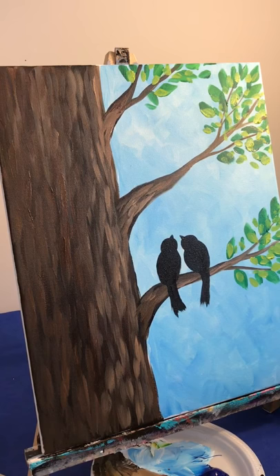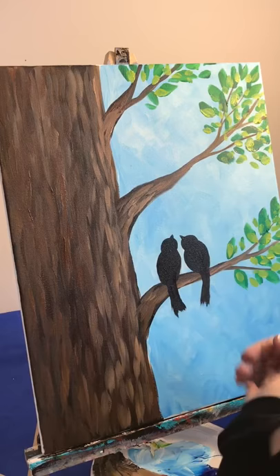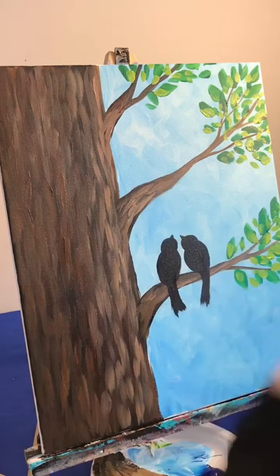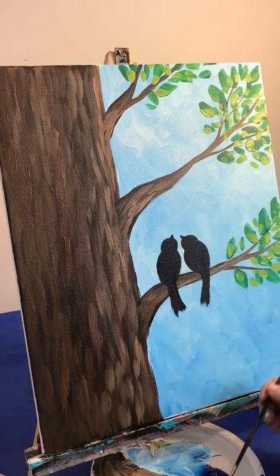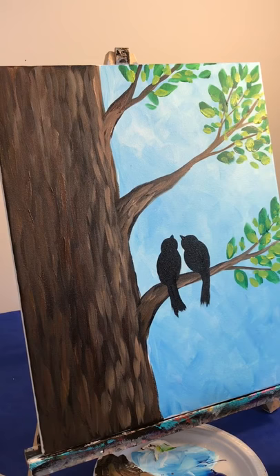You could change this if you wanted — some people like to put the members of their family. So if you had a mom, a dad, and a baby bird maybe up on another branch, you could do that. Or if you just wanted to do one big one here and one on the other branch, you could do that as well.